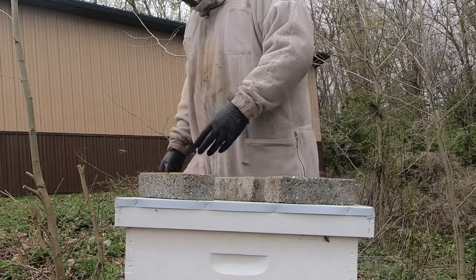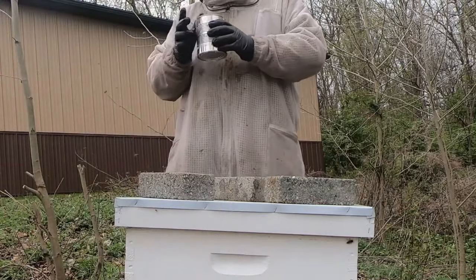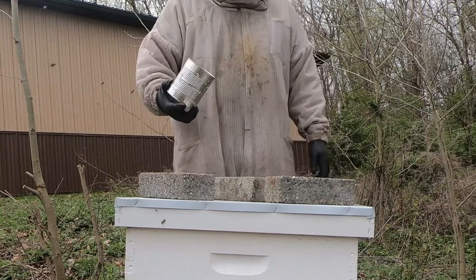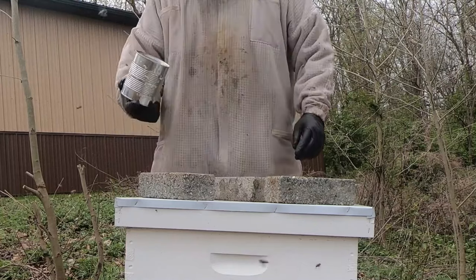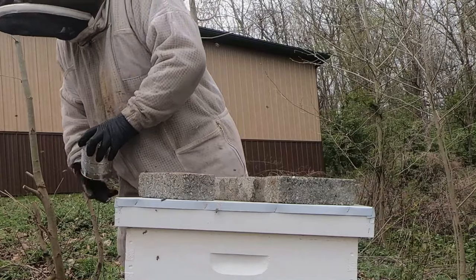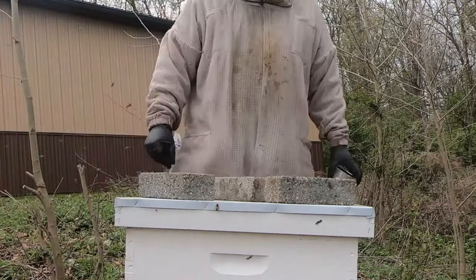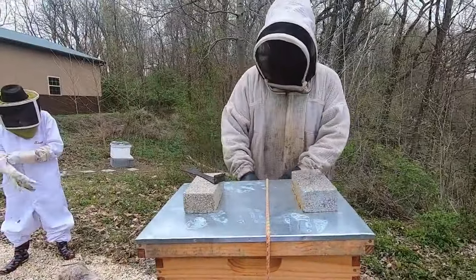Alright, is there anything in the can? There's a little bit in here, but I doubt they're going to touch it. We can actually leave it up here. We'll put it somewhere and let them feed off of it if they want to. We'll just put it somewhere a little bit further away.